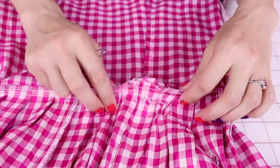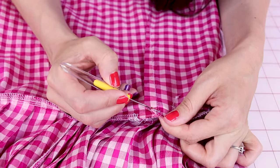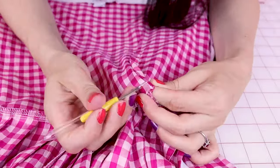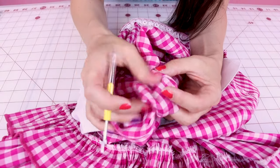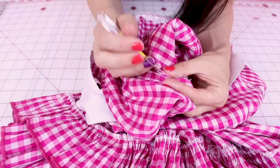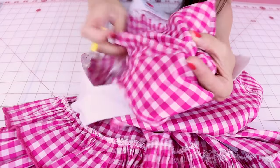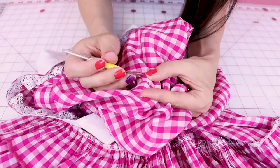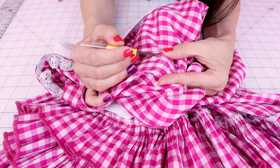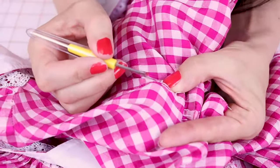Now what we can do is start seam ripping the dart. When you're seam ripping, you want to be really careful that you're not snagging any of your fabric. You definitely don't want to pull and rip your seams to pop the stitches — you really want to use your seam ripper. Don't worry about any of the little dots where the thread was; we're going to go back over that with the iron and some water and those will fill right back in.